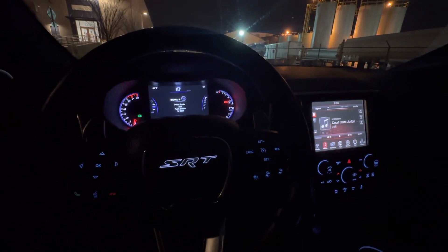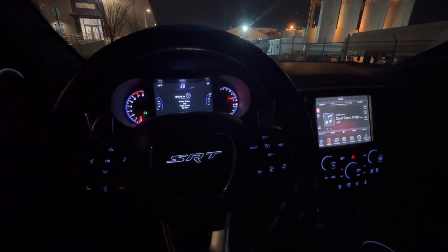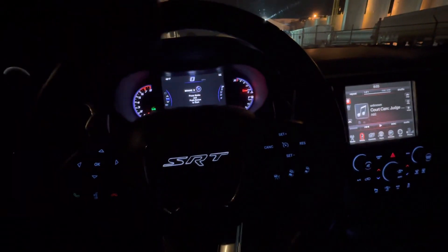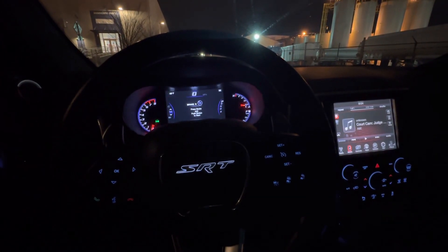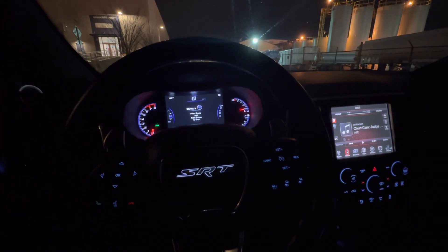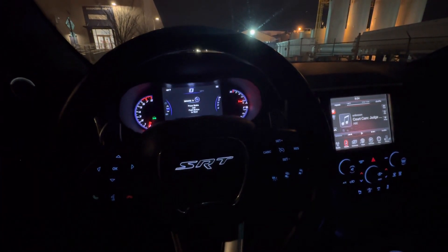So just to give you an update, this is what's been going on with this Jeep — same old, nothing too major. The only warning on the dash and instrument cluster is the tire pressure. That's because of the outside temperature — it fluctuates, so it's stating that it needs more air, but it really doesn't. That's the minimal issue I've been dealing with.